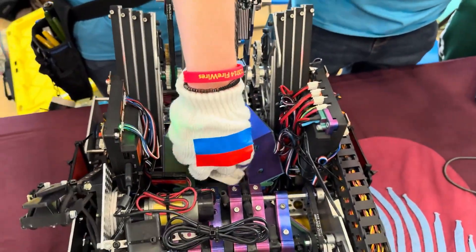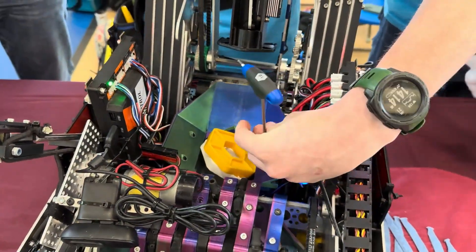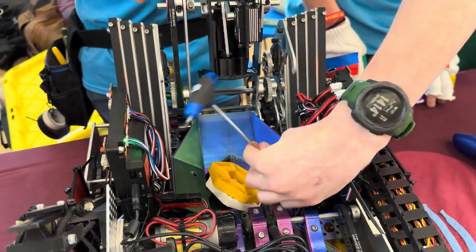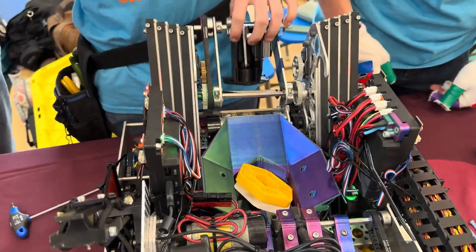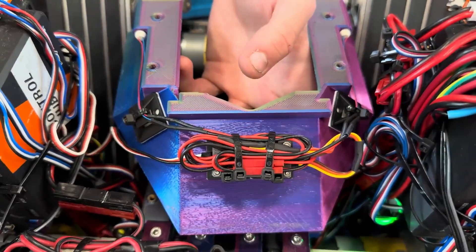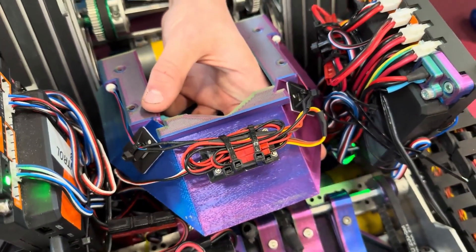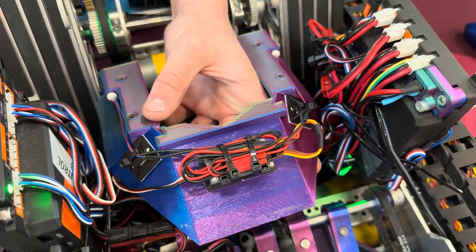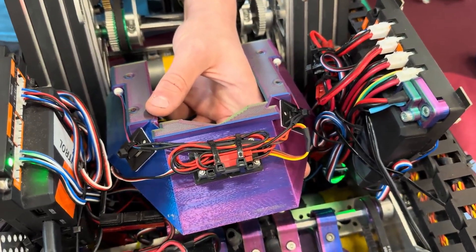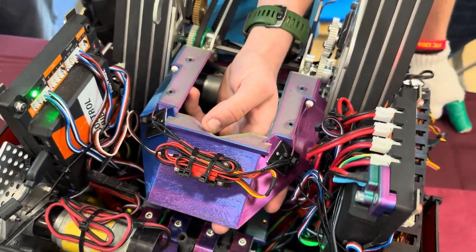Another unique thing we have on this robot are these pager motors. What they do is vibrate this bucket here. All we did was take a broken GoBilda servo, take the servo controller, and wire the pager motors into that servo controller — so there's no illegal wiring or anything special. It's just to vibrate the pixels to get them in the right spot, just in case they need repositioning.